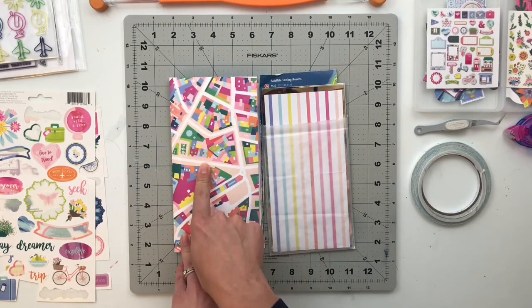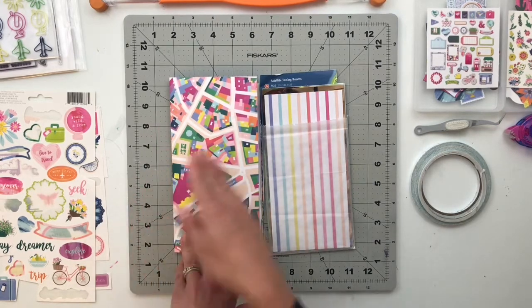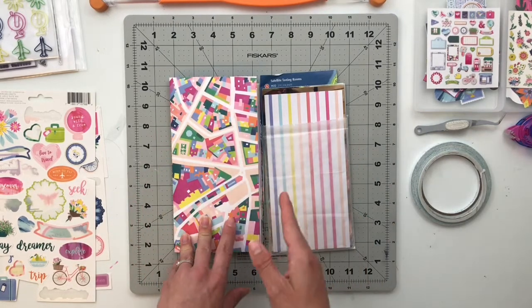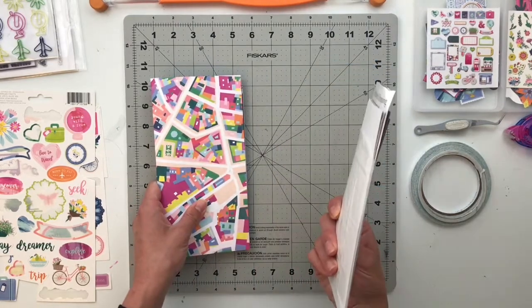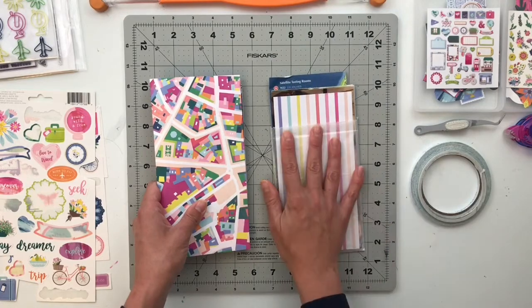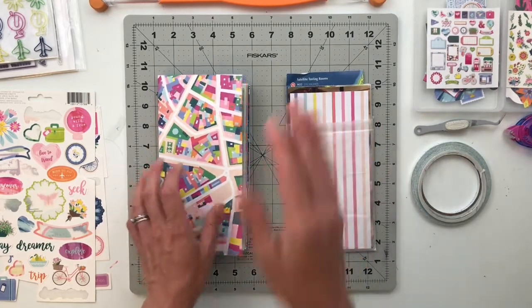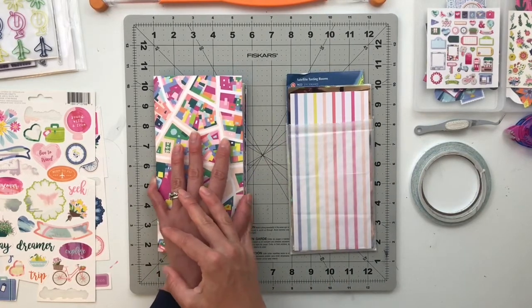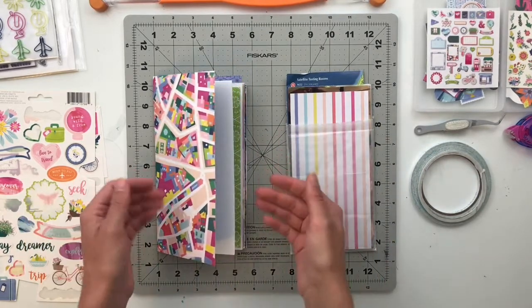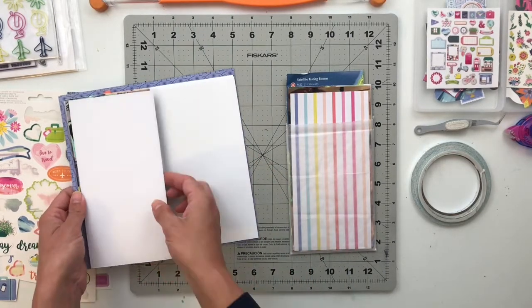So over the last two weeks we've worked on putting together roughly the first half of this album. Today I'm going to be working on the next four or five spreads, and then next week we'll finish up with the last couple of spreads and actually get this album stitched together.